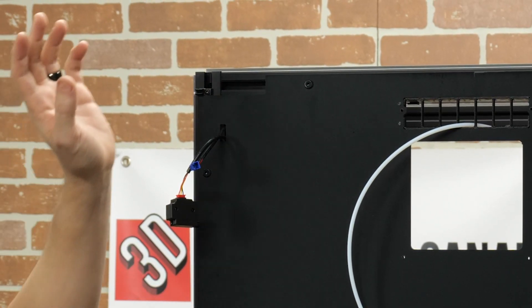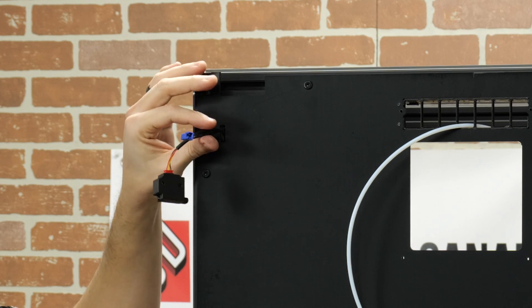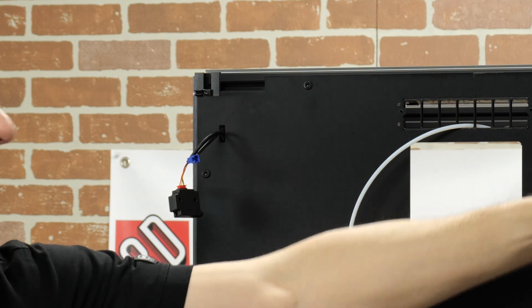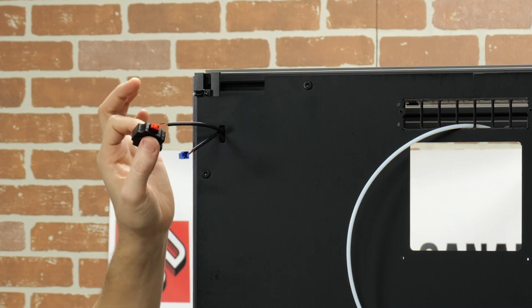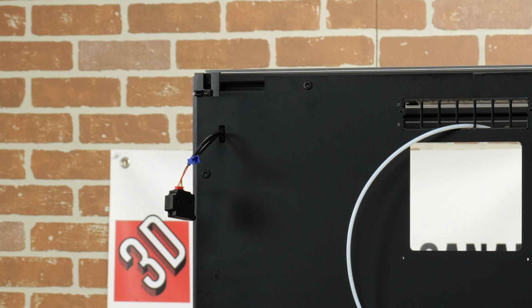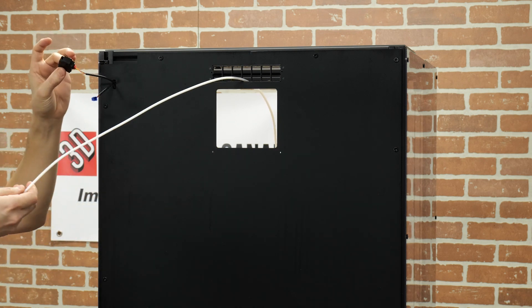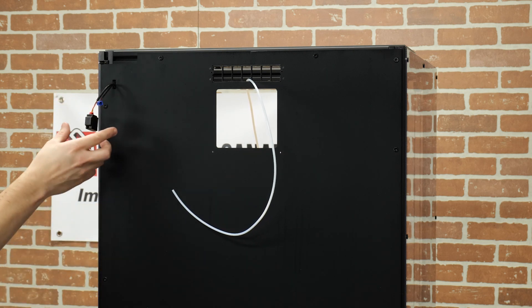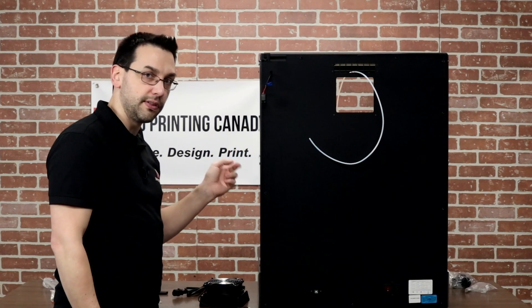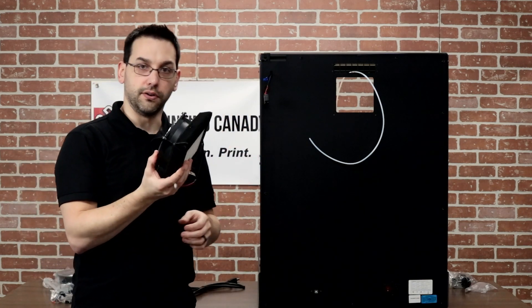So I flipped it around — I may have misspoken earlier. At the back right-hand corner there were two wires I said were for the LEDs, but they're not. The LEDs are pre-wired down the other corner. One wire is for the filament runout sensor — and this is a direct drive extruder using an Orbiter 1.5-style setup, all injection molded. The runout sensor is about a meter from the hot end, so when it triggers you've still got a meter of filament left. The other connector is for the fan on the HEPA filter.